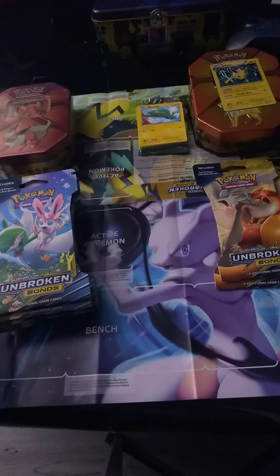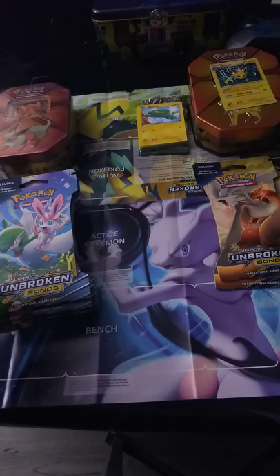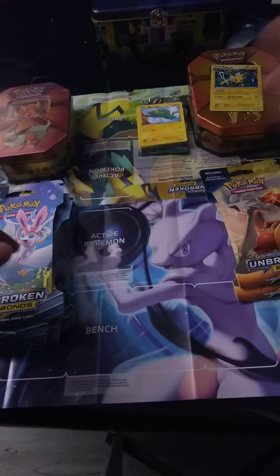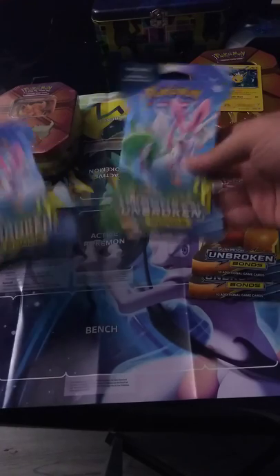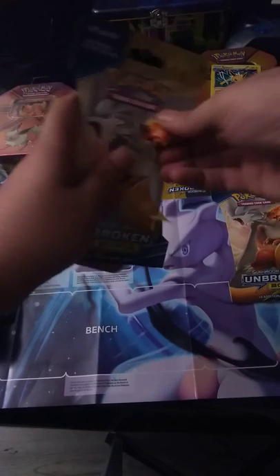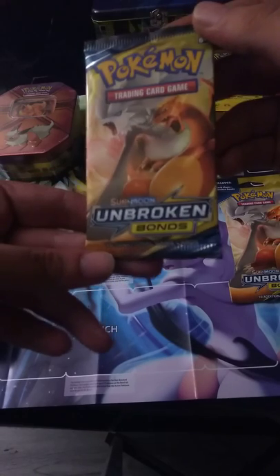CVS right now is having a sale — buy one get one half off on booster tins and booster packs. I went ahead and bought all of them. I had two tins; the Jolteon one I already opened in another video. I have a Flareon one. I do like the art on the Charizard packaging, it looks pretty savage.